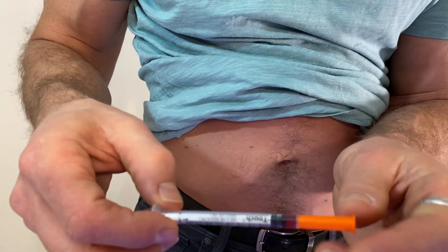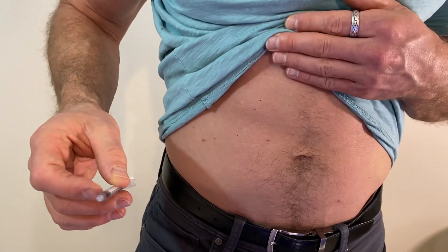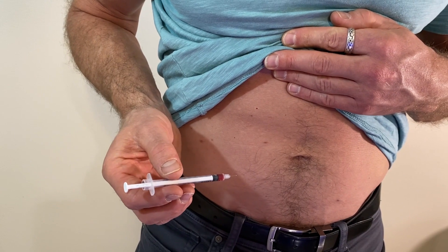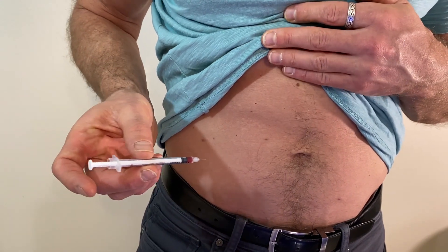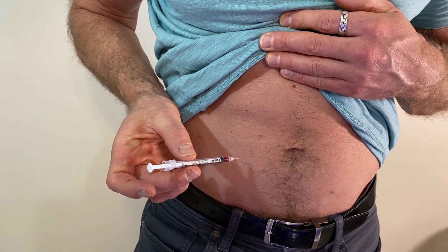Now remove our cap. Since this is a subcutaneous injection, we're going to be doing this at a 45 degree angle, two inches away from the belly button, and then in a dart-like motion we will inject.